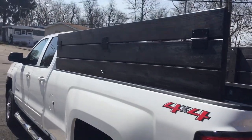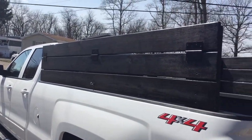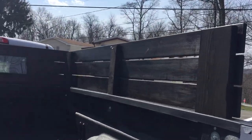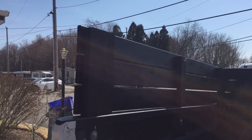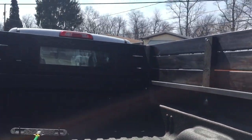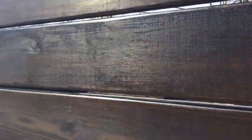This is a wood side I put on a 2018 Chevy Silverado. I saw some information on the internet — Greenfield Landscapers has a really good video that I used for the idea. My goal was to be able to haul mulch and other bulk materials without it flying out over the top.